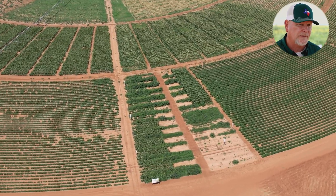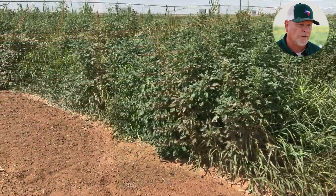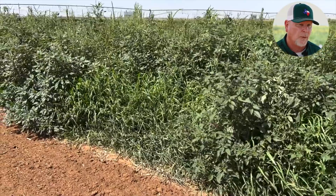Our palmer amaranth out here is very significant and can really produce a massive amount of seed bank. So if we're not controlling those weeds early in the year, it really sets up some problems going into the following year.